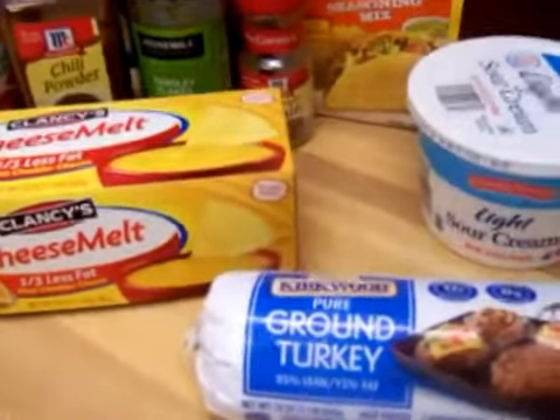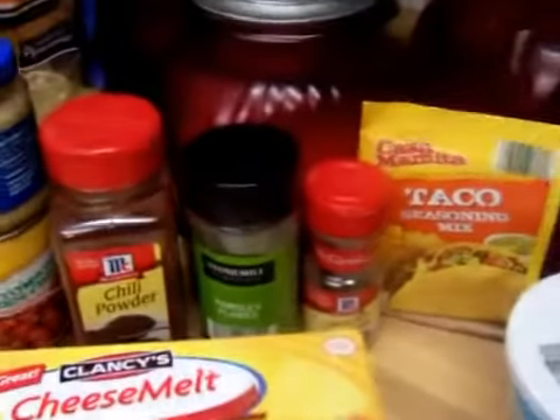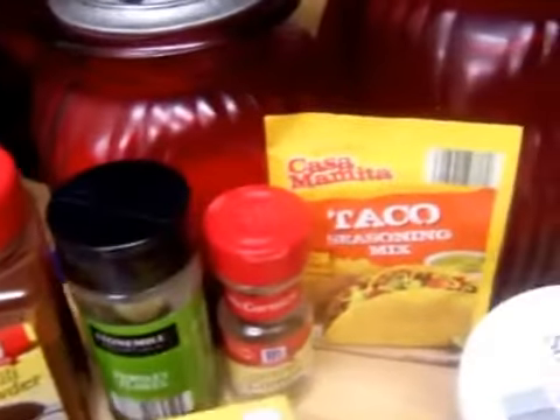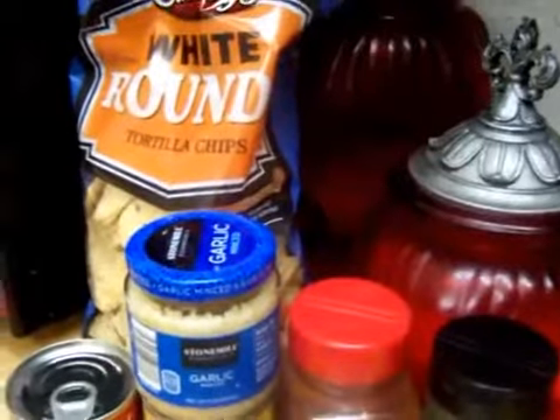All you need is your ground turkey or ground beef, sour cream, cheese, taco seasoning in a pack, ground cumin, parsley flakes or real parsley, chili powder, your Rotel, garlic, cream of mushroom, and your tortillas. You can also use Doritos.